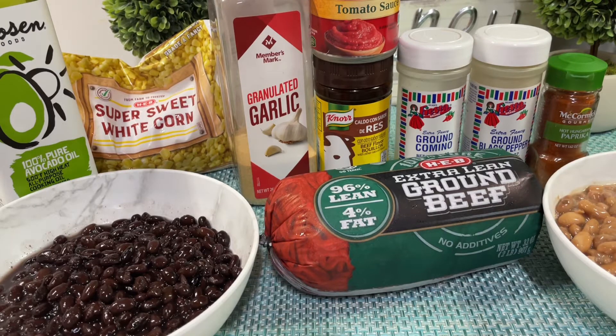Hi guys, welcome to Even Better Meals! Hola a todos, bienvenidos a Even Better Meals. Today I'm bringing you a recipe — it's a very easy recipe for taco soup. Ahora les estoy trayendo una receta que se llama sopa de taco, es bien fácil de hacer.